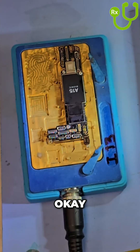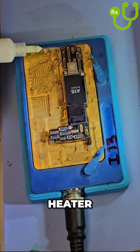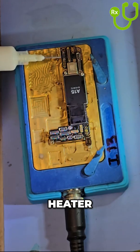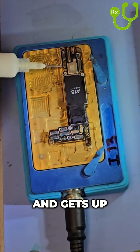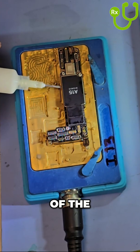Let me show you how. The first step to splitting the iPhone sandwich board is to put it on the bottom heater. I like to set my bottom heater to 190 Celsius. Then before the bottom heater warms up and gets up to temperature, I like to apply a little bit of flux around the edge of the sandwich board.